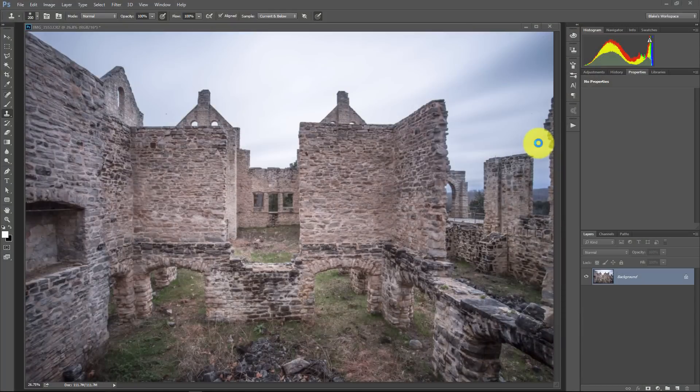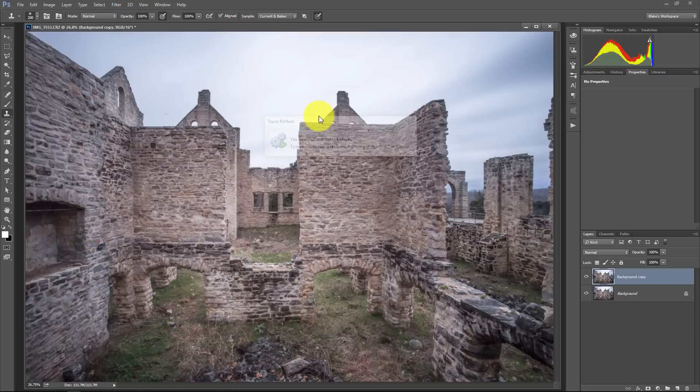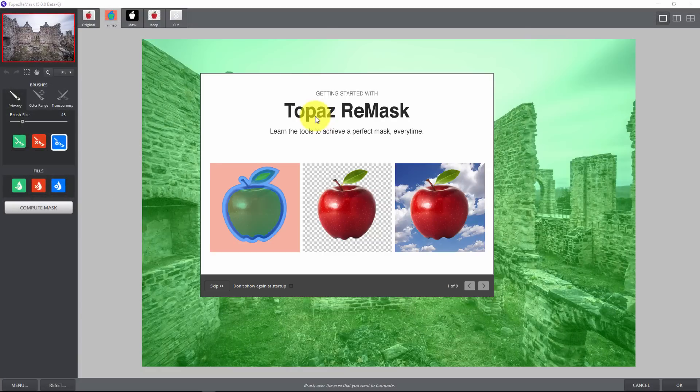Let's take a quick look at what Topaz Remask 5 has to offer. If you've never used Topaz Remask before, it's a masking software that can really help you separate parts of your photograph. For this image, I tried to do some long exposure, but it's really just dying to have a better background in the sky area. If you're familiar with Remask 4 or any earlier versions, there's not going to be a whole lot that's different — the interface will be very similar.